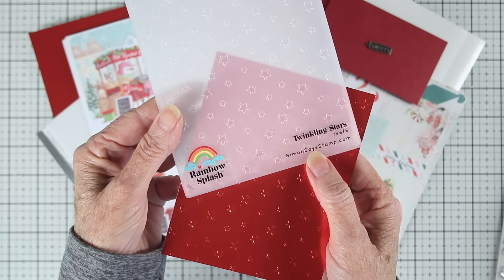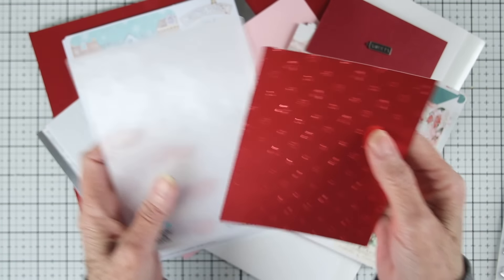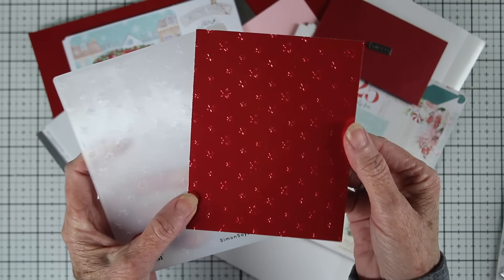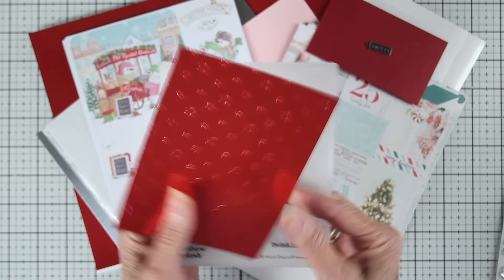We have an embossing folder for you in this card kit, and this is Twinkling Stars by Rainbow Splash. It's a 2D embossing folder, but it gives you that really nice array of stars. These are really simple to use — you slide your paper right into the folder, close it, and run that through your die-cut machine on the setting for a 2D folder.